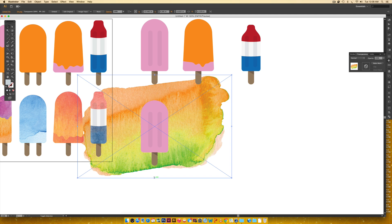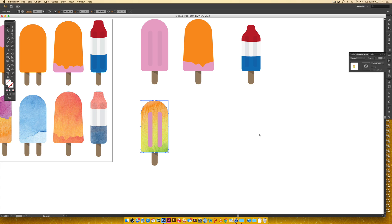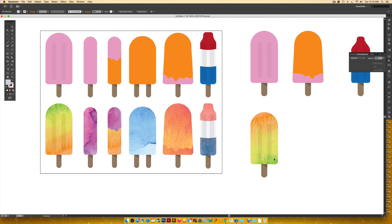Once I'm happy with the texture position, I'll hold shift, click the popsicle shape, right-click and choose Make Clipping Mask — and it looks great. I also need to update the decorative lines by eyedropping the same settings, which picks up the blend mode as well. If I want more green in the texture, I don't need to release the clipping mask — I can edit it directly.